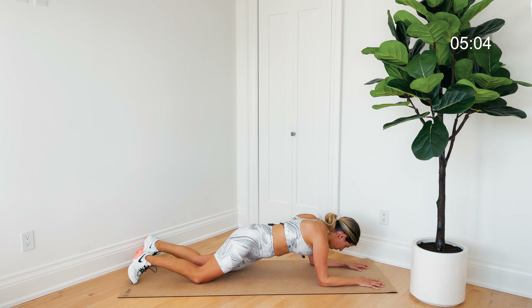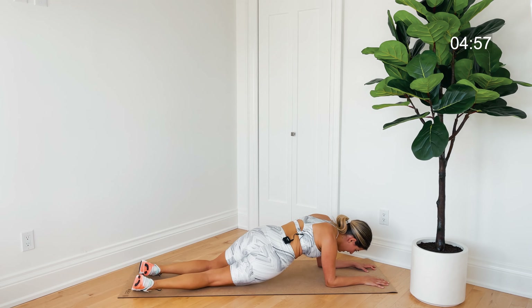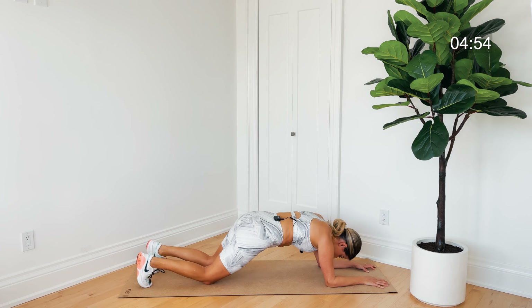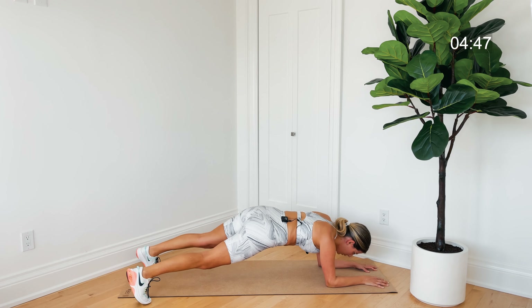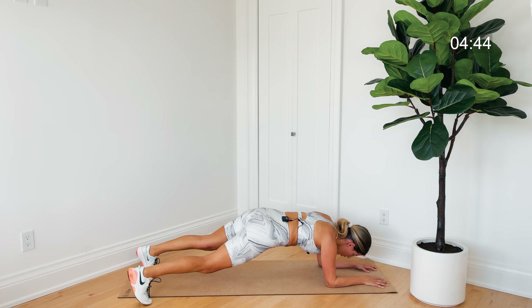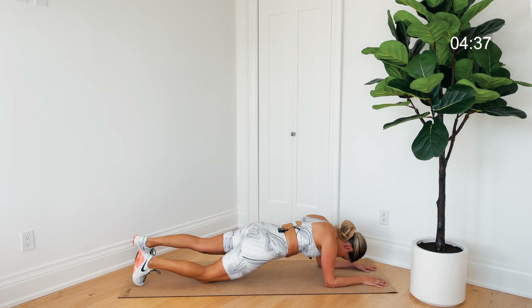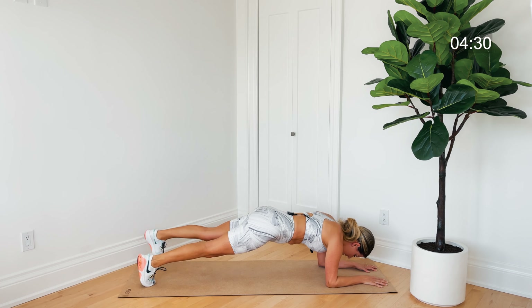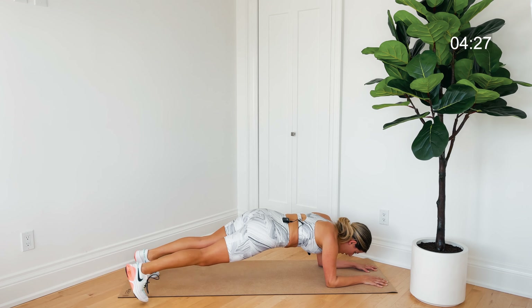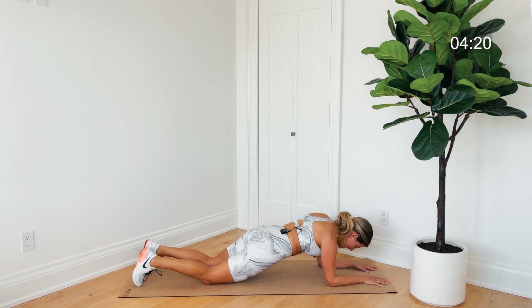Tap one foot out then the other — bum stays in line with the rest of your body, lightly pulling those elbows toward you without actually moving them. Core's on fire! If you need to, one knee down for toe taps. Hold either from the knees or the toes for a count of eight.